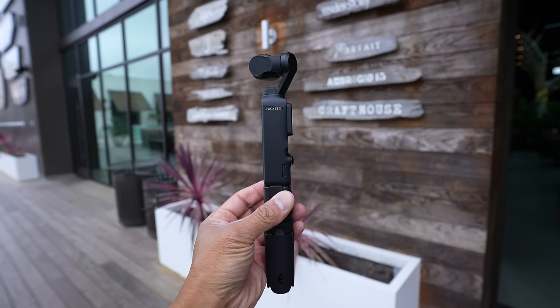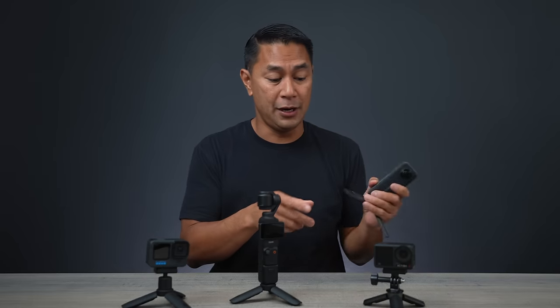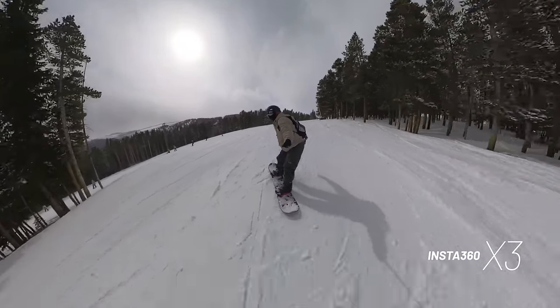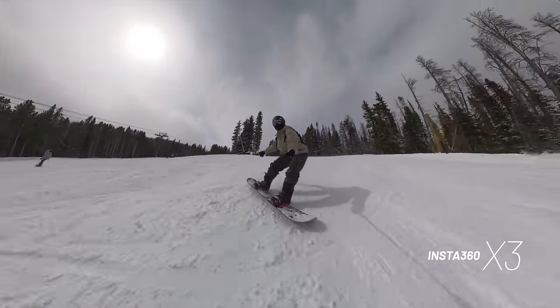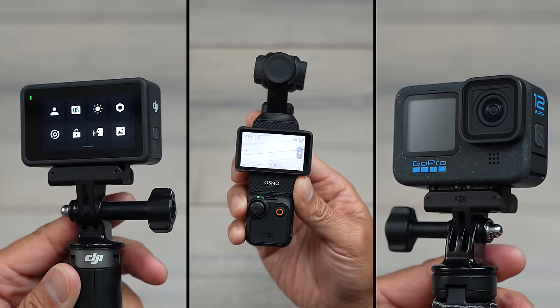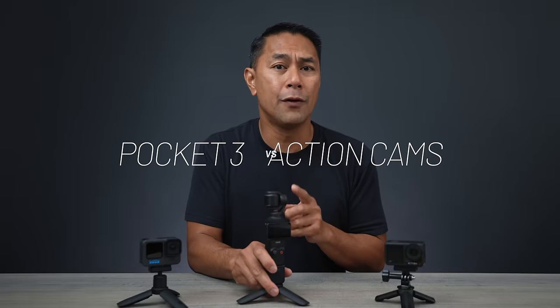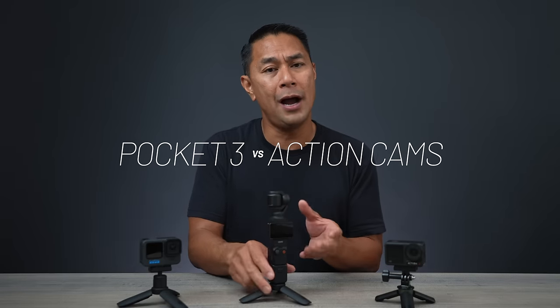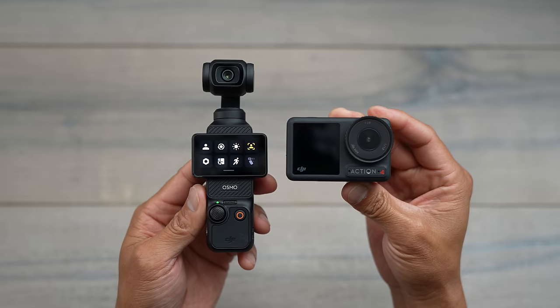These cameras are all capable of capturing amazing footage. I've said this previously in my videos — these cameras, while they can all do very similar things, the way they capture, the settings they have, the quality are very similar. Even something like the Insta360 X3 can do a lot of similar things. In my opinion, they're all very high quality cameras, but they also sit in different lanes when it comes to camera types and especially use cases. In this video I want to go over the pros and cons of why you might want a pocket over an action camera and vice versa.